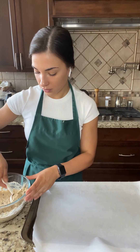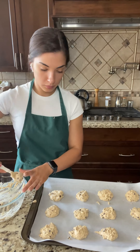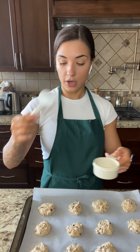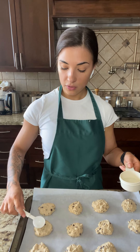Now we transfer over to the parchment paper. Since these cookies are going to be the top and bottom layer of our ice cream cookie sandwiches, you want to make sure they're flat and quite big, because you want to put a decent amount of ice cream on the inside. Since they're quite wet and sticky, the way to flatten them is to dip the end of a spoon in water — not too much — and use that to flatten them. That water will prevent the cookie from sticking. Once you do that, you can pop them in the oven and then make the ice cream.